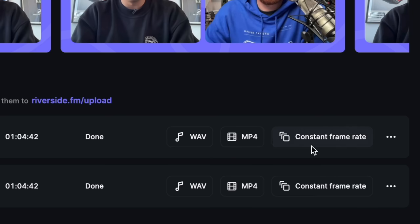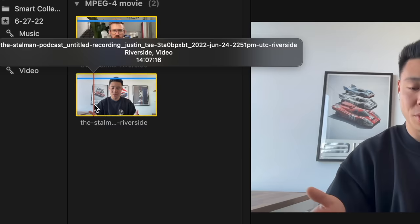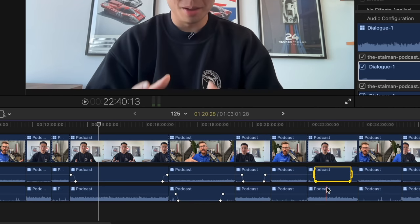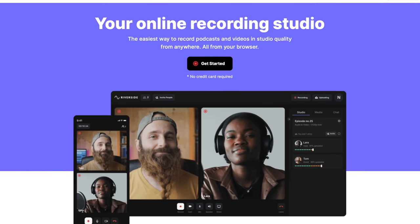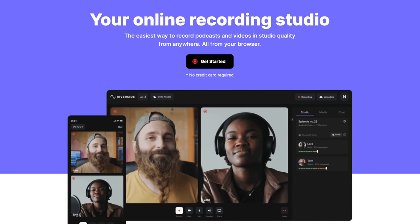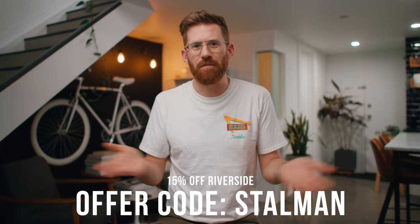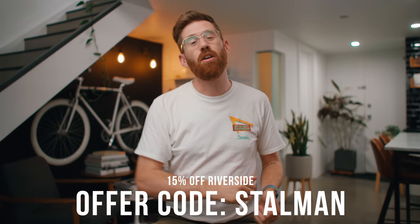When you're done recording, you can download WAV audio files or HD/4K video files and edit them separately on multitracks — complete flexibility, and really the professional way to work with files afterwards. Hit the link in the description for 15% off any membership plan, or just use offer code STALMAN. Thanks to Riverside for sponsoring this video.